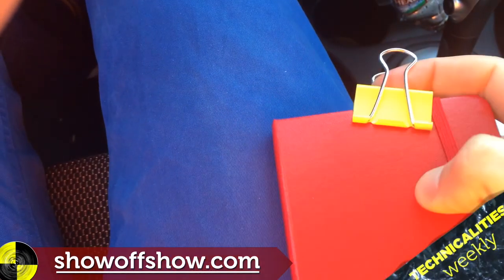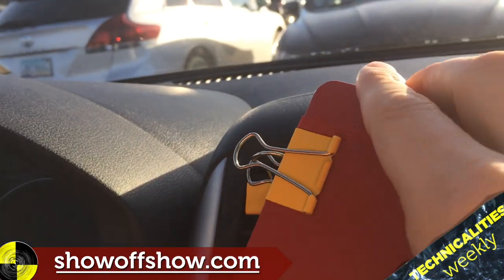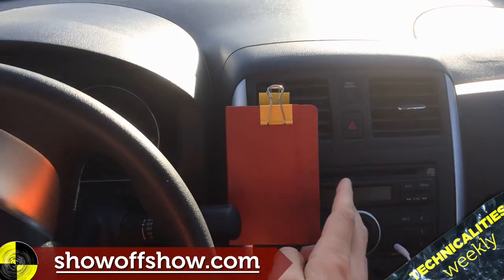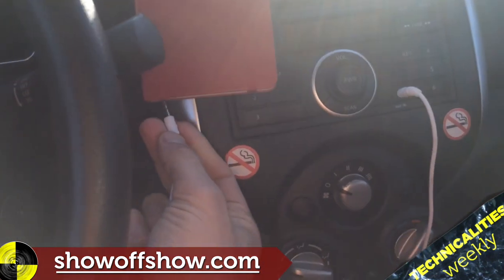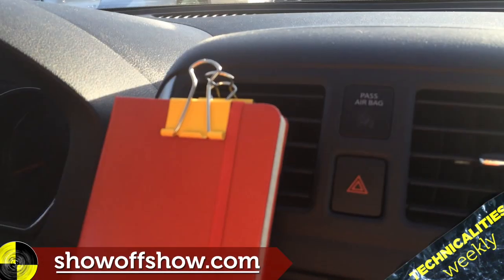That's a real phone. Then interlock the handles of the binder clips together like this. You can hook up your wires to your phone and you can remove it easily at any time.